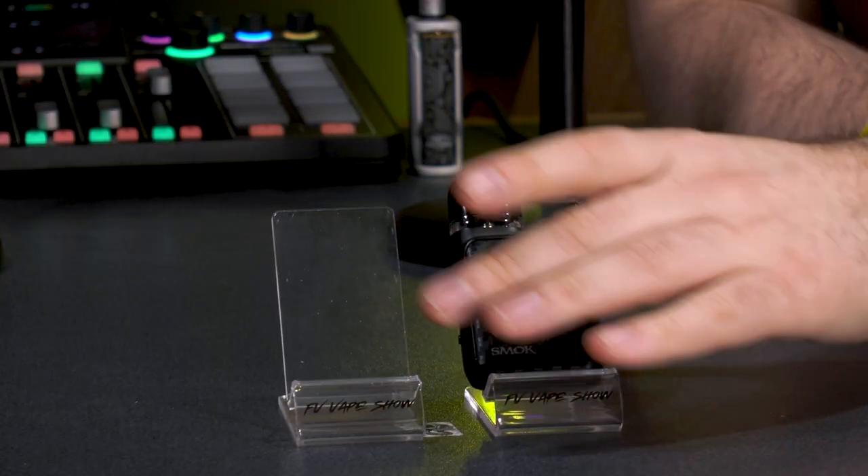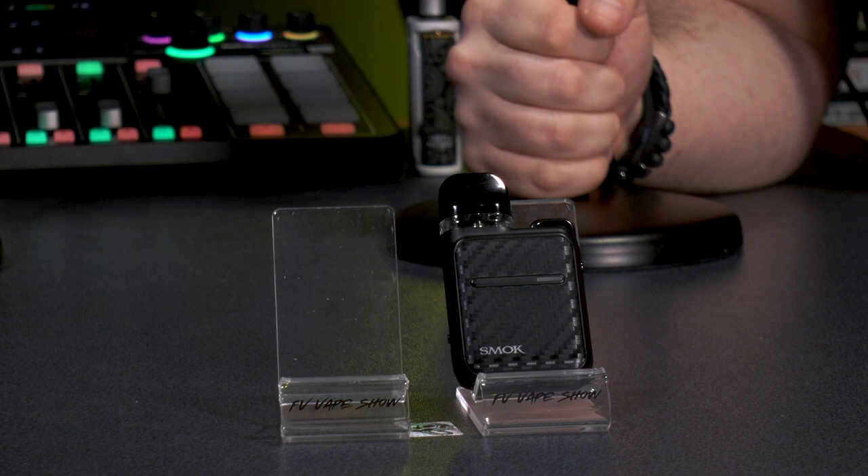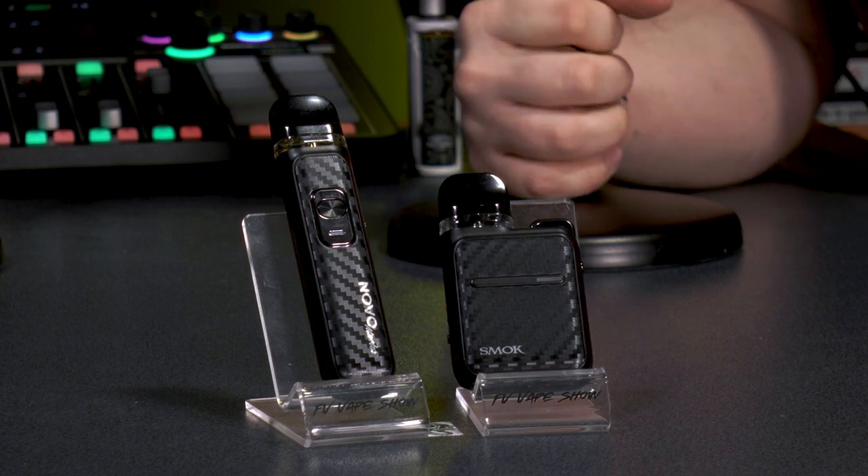If you're getting into a pod device of this size, you're probably going to be using nic salts rather than 70/30. Not saying you can't put 70/30 in, but if the liquid is too thick you may end up in trouble — it won't last as long. Stick with a 50/50 because if it's thinner, it'll last longer and work better in the coil.